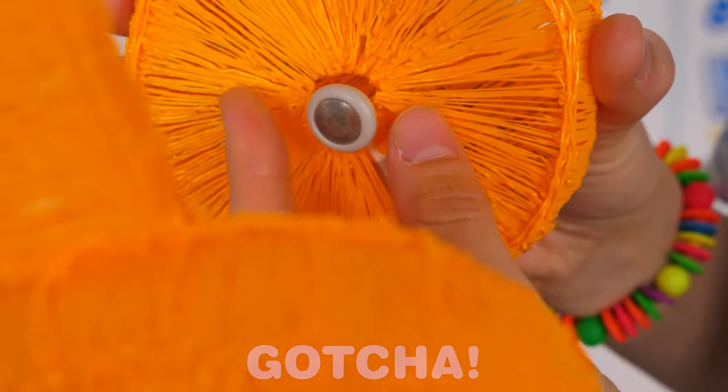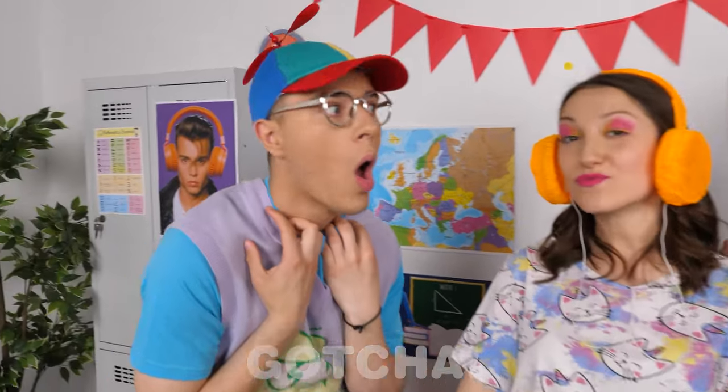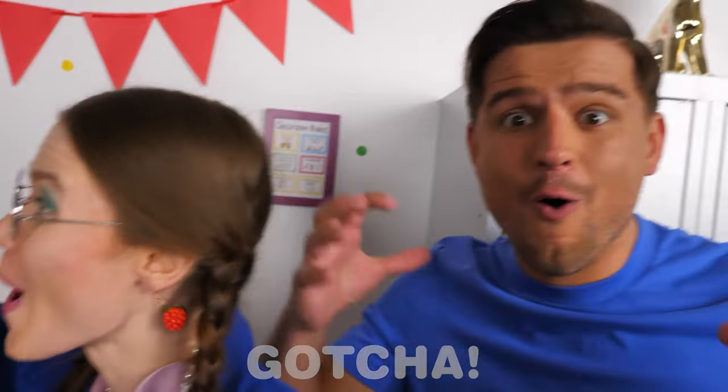Stick your earphone wires through the little holes and voila! I'm so happy now! Wow! Where did you get them? Nice! They're so big! See? Even the classmates are impressed!